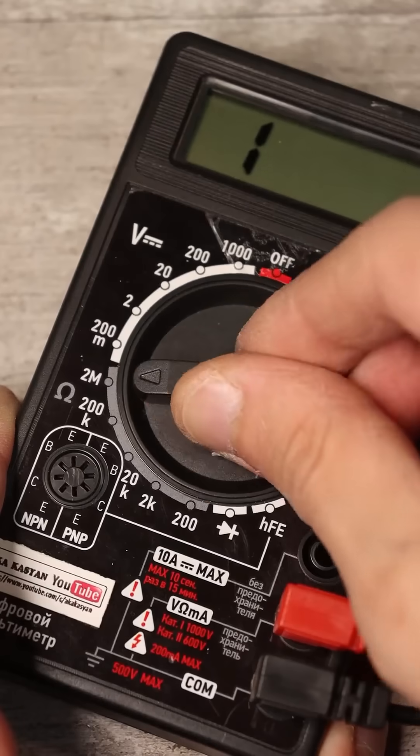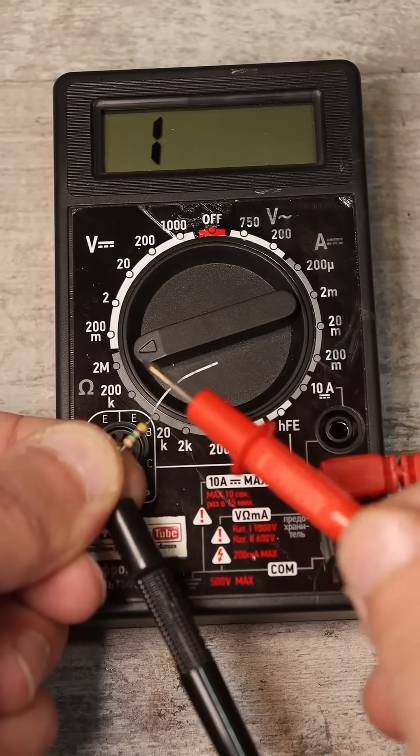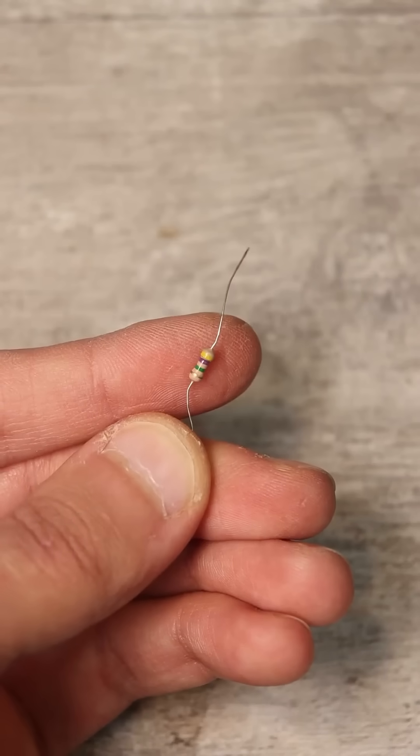If nothing shows in the highest range, there are two possibilities: either the resistor's resistance is above 2 megohms, or it is open.